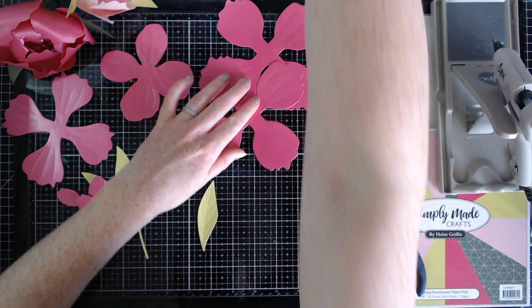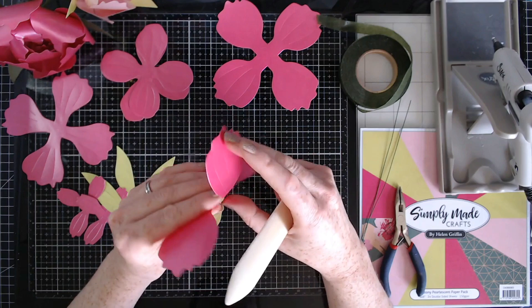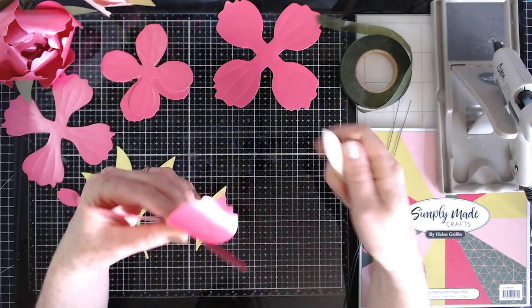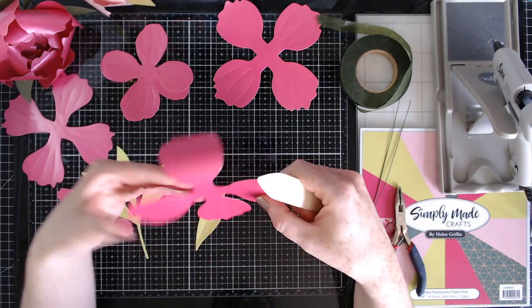Let's get started with curling these up. The easiest way to do this is to use a bone folder. The detailing is going to be on the outside, not on the inside, because these curl inwards — so we want all the details on the outside. Grab your bone folder and we're just going to curl these right around.